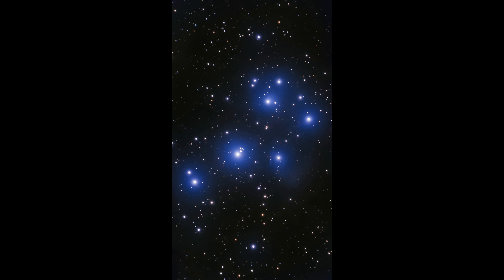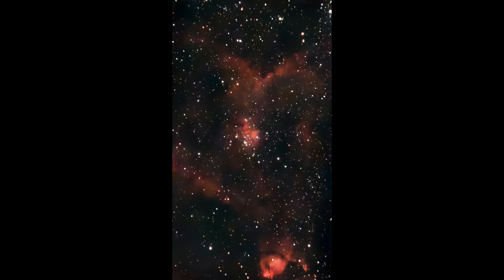And here you can see four more deep sky objects that I captured with the C-Star S30.